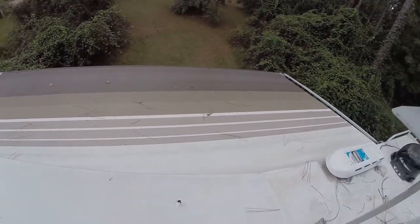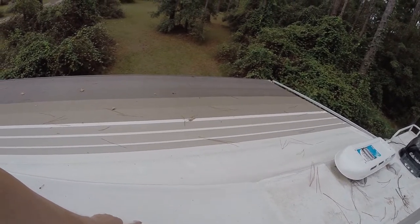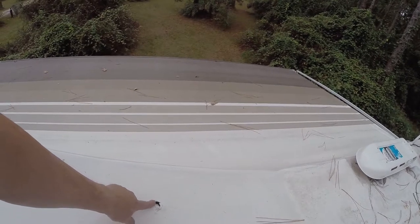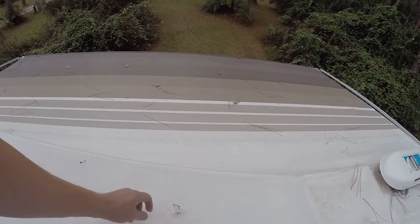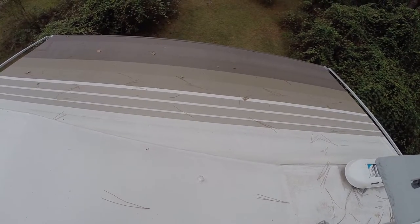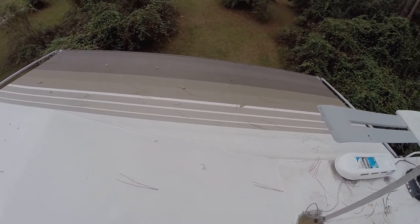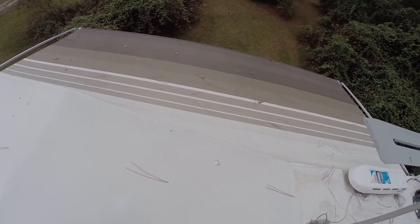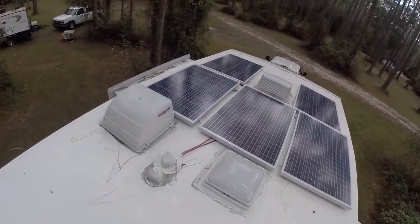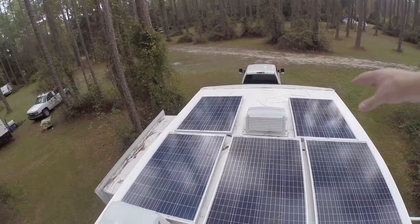Right here is where a limb hit our trailer — I've got to get this fixed. This is where that limb hit when we were in Cades Cove down in the Smokies. I walked up here and looked at it before and didn't see an issue, but now it's pretty bad, so I'm going to go fix that.